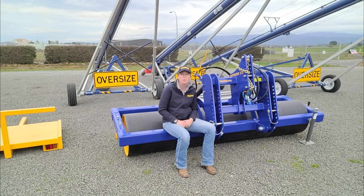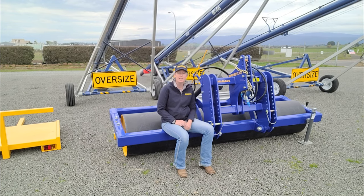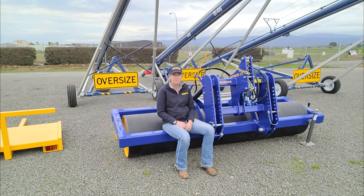If you'd like to know any more information or you'd like to order yourself a Delmade Impress Roller, give the team a call today or visit the website at www.delmade.com.au. Thank you for watching.